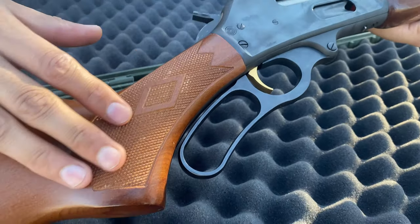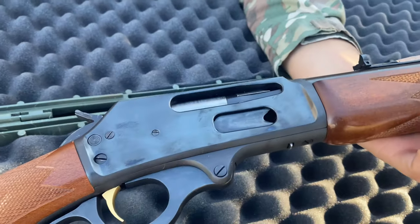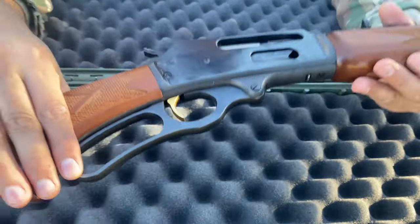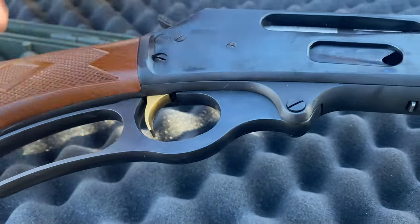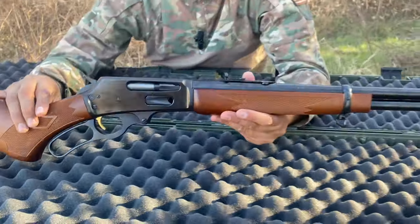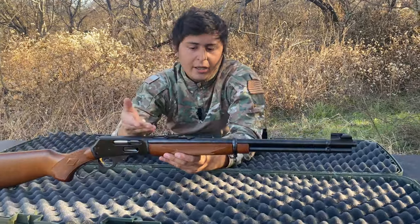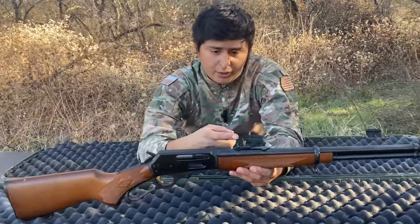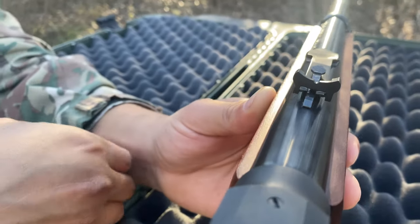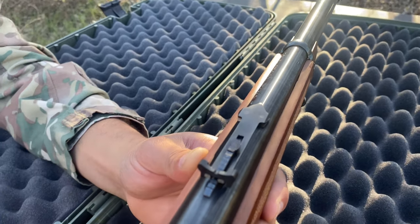It has a couple of dings here and there but overall great condition. The blueing on the rifle is in great condition. One thing I really like about these firearms is that they come with a gold trigger — I think it makes the lever action stand out immediately and looks really great. On the other rifle we had a Williams peep sight; this one has the regular adjustable rear sight with factory sights that have not been swapped out.